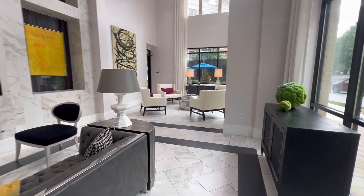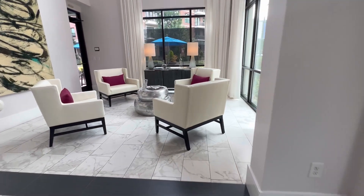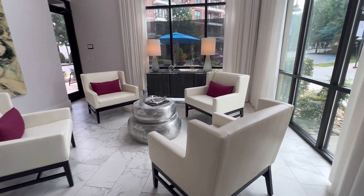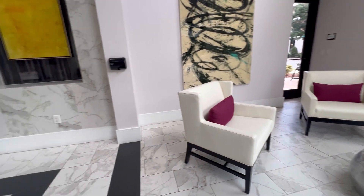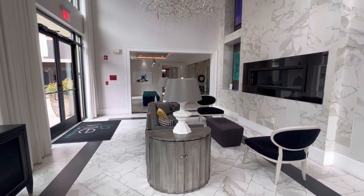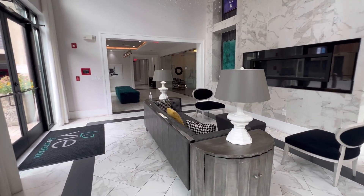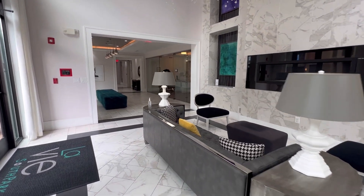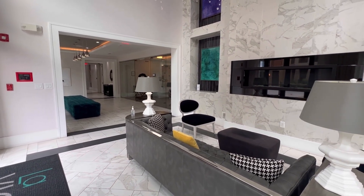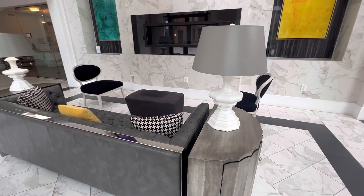Hello everybody, I'm here in this apartment. We have some work to do — we're going to fix some downspout and conductor head on this apartment. It's really nice inside. We're going to go outside and start the work, and I'll see you guys on the roof.